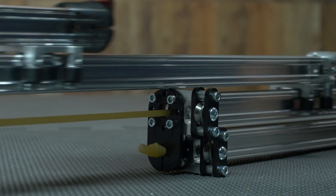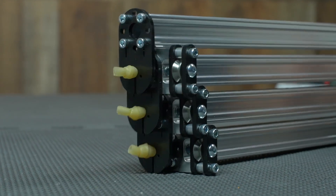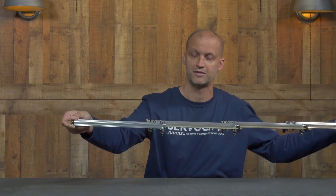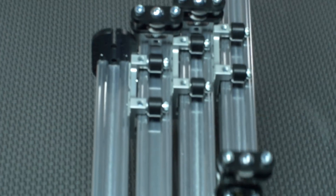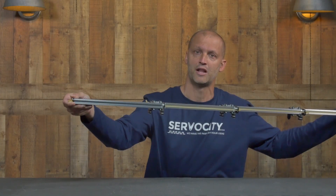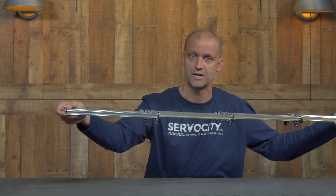Now of course, this is a three-stage system. As I expand it all the way out, you can quickly see the reason why we use ball bearings in this slide system. Ball bearings make it extremely rigid but also very smooth. Fully extended like this, it'll easily handle two pounds on the end.